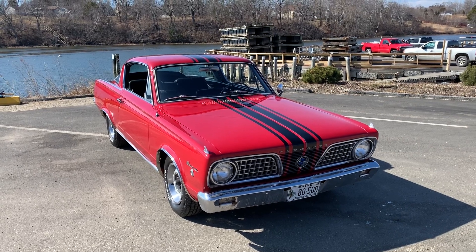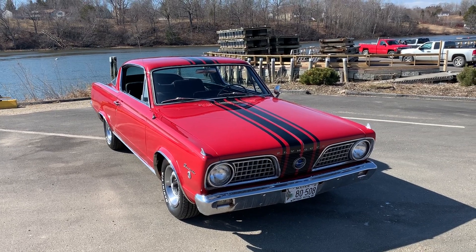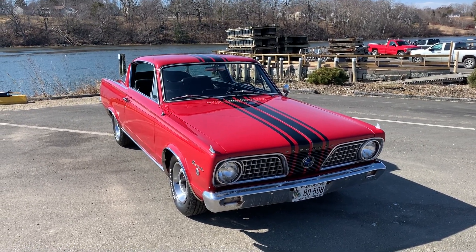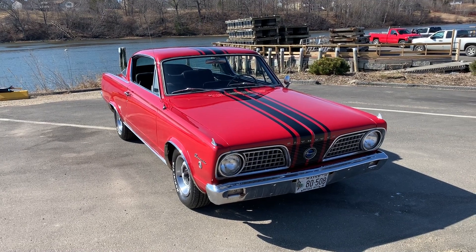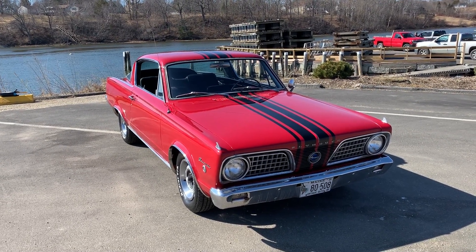The original four-speed rear axle is there, and I just had this painted a few weeks ago. It was really dull-looking and didn't have the stripes on it. I do have the broadcast sheet, and it was supposed to have these black stripes on it. This is a factory front disc brake car and a factory tach car — the tach is still there and it works.